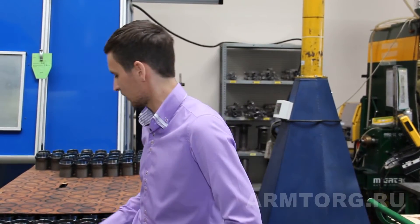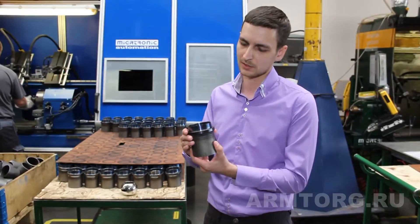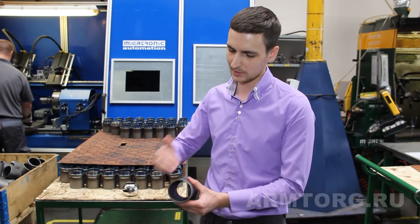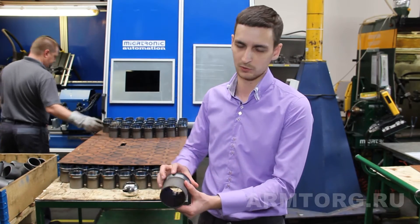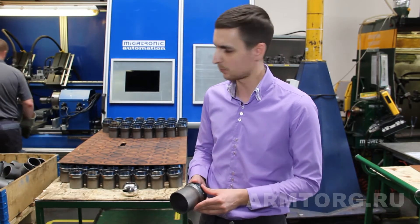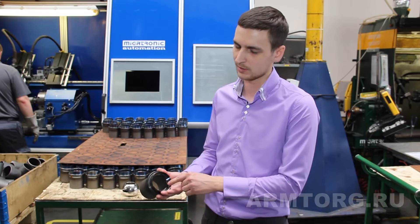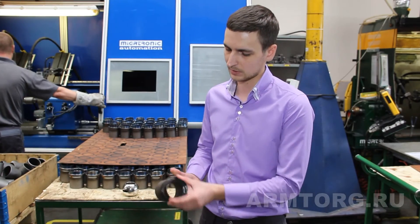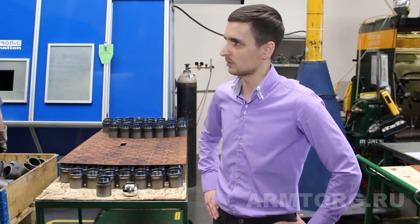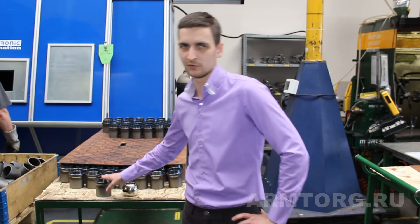Что ещё позволяет эта конструкция с применением такого держателя седла — это отвод тепловой энергии. То есть при сварке, будь то патрубок или сварка в этой зоне во время производства, или при сварке при установке крана на трубопровод, мы избегаем попадания избыточной тепловой энергии в зону седлового уплотнения. Сюда вставляется седло. Соответственно, так как седло из ПТСЭ очень чувствительно к длительным высокотемпературным воздействиям, это воздействие мы предотвращаем таким образом.